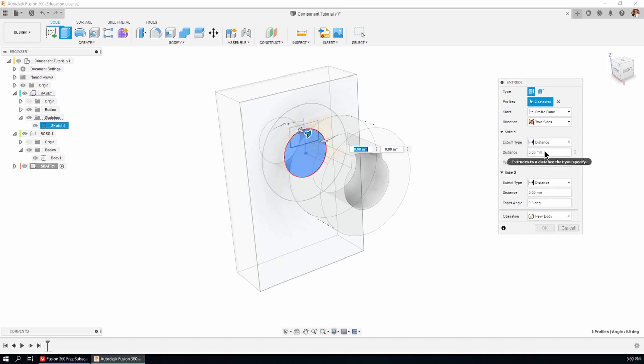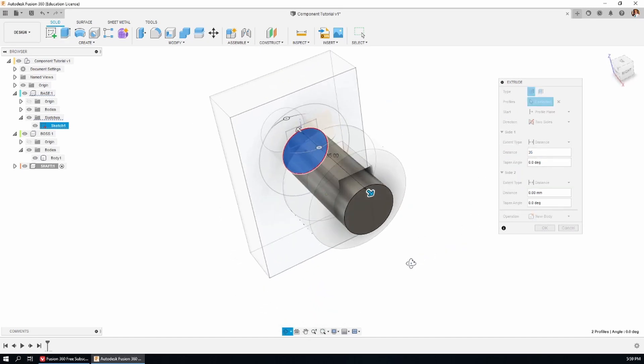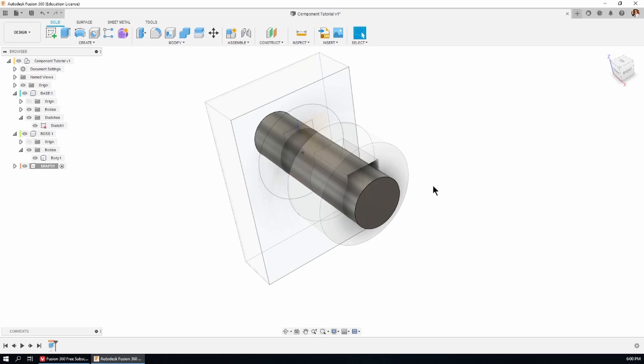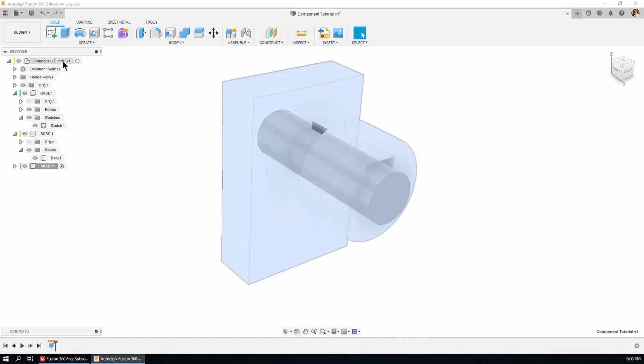I'm going to go in two directions, so we have side one and side two in the dialog box. For side one the distance is going to be 35 — that's 15 through the gap, 15 through the boss, plus a bit further. Side two is going to be a distance in the negative direction; the thickness of the base is 15, and it takes the positive number just fine. Okay — there's the shaft.